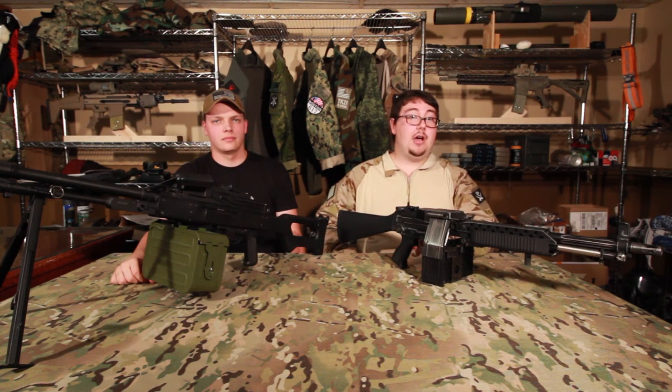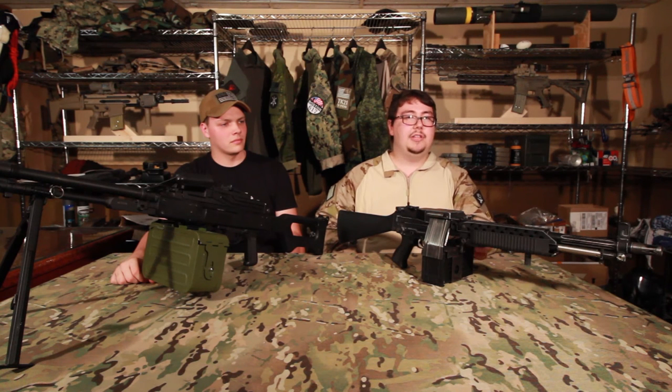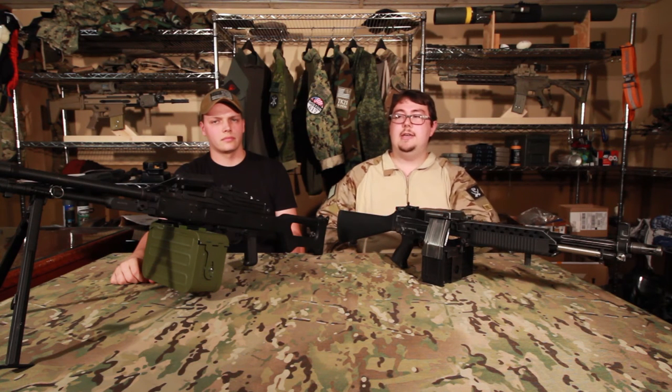Both of these guns are used on Tyrant Kings and both serve a different purpose within our team. The Stoner is mostly used for assaulting — it's a lot lighter, a lot easier to carry into buildings, and you can use it in urban environments since it can shoot semi-automatic. The PKM is usually used while prone or in a standing position, not moving around, giving us support on the field.